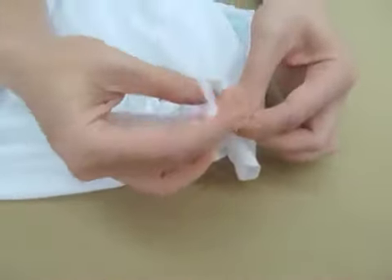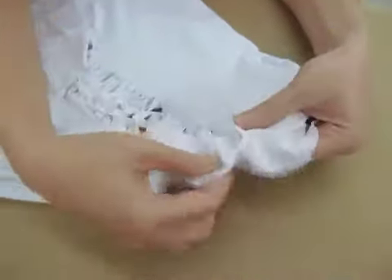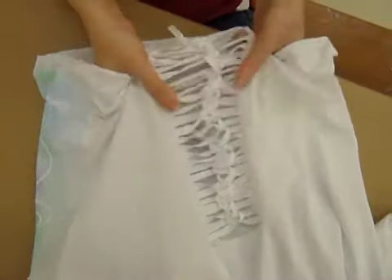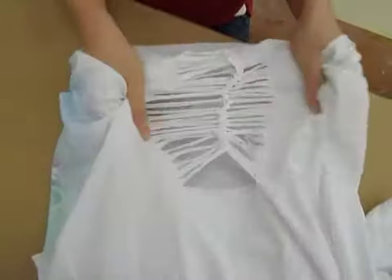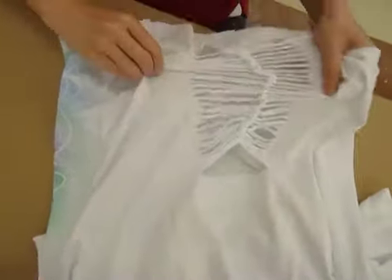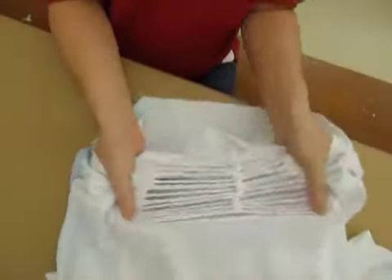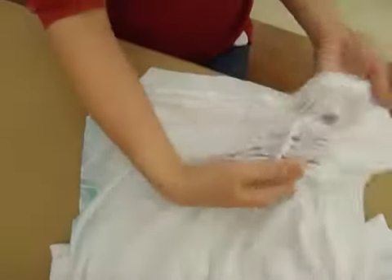We're just going to tie this so that it stays put. You can do a double knot, or if you want something cuter you could do little bows on your shirt. We just want to make sure it stays where we want it. Then for your last step, take your shirt and pull it open — pull them in equal amounts so they're all kind of in the same area. When you're done, you'll have a weave in your shirt that looks like a braid, like that.